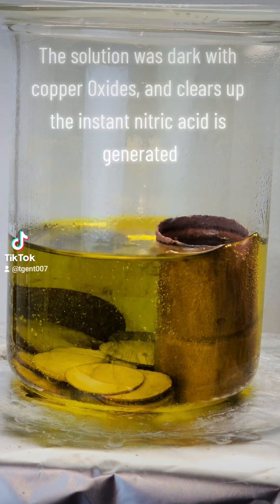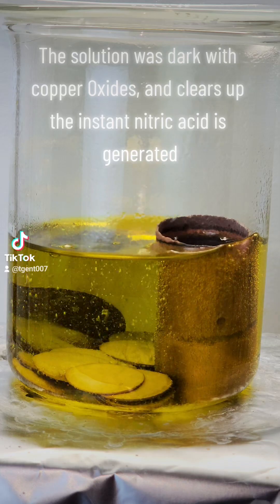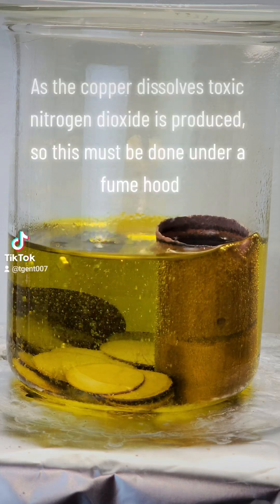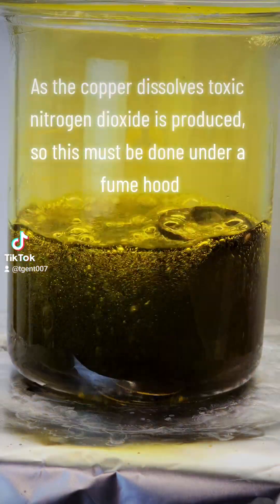The solution was dark with copper oxides and clears up the instant nitric acid is generated. As the copper dissolves, toxic nitrogen dioxide is produced, so this must be done under a fume hood.